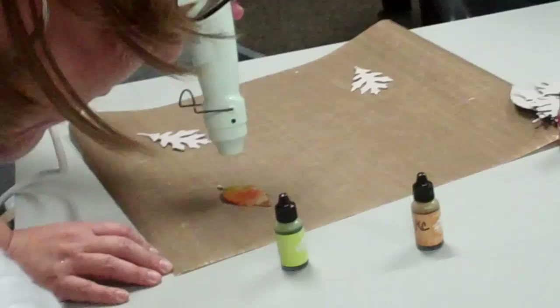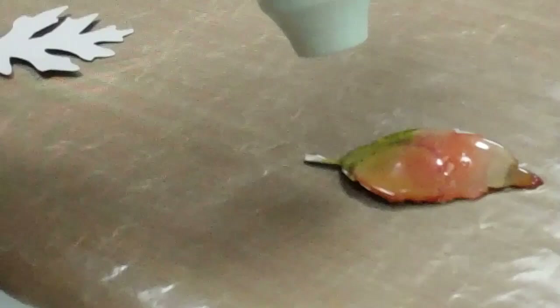Corinne is the owner of RJ Creations, the vendor we have in the back. She's not here with us today — she's at another crop, not having as much fun as us.